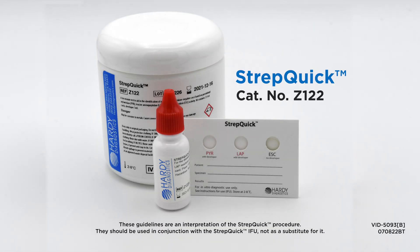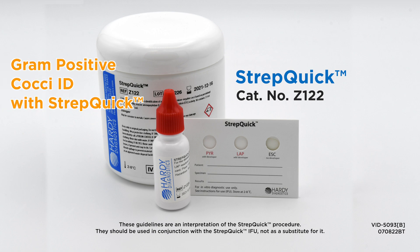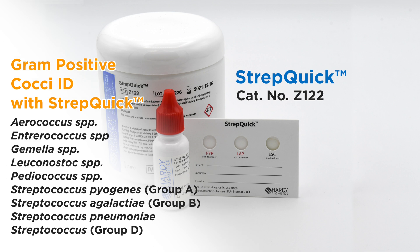Hardy's StrepQuick Test Kit is the preferred method that will assist you in the identification of gram-positive cocci that are catalase negative. Here's the list of organisms that StrepQuick can help you with.